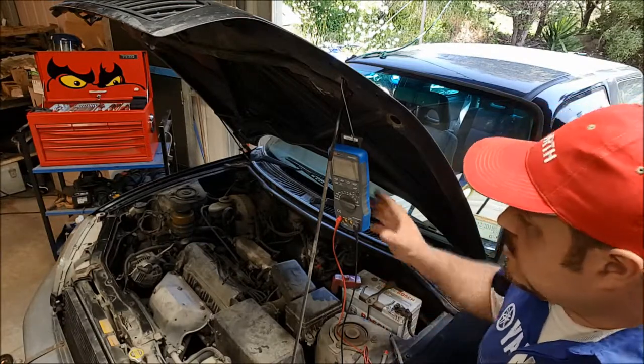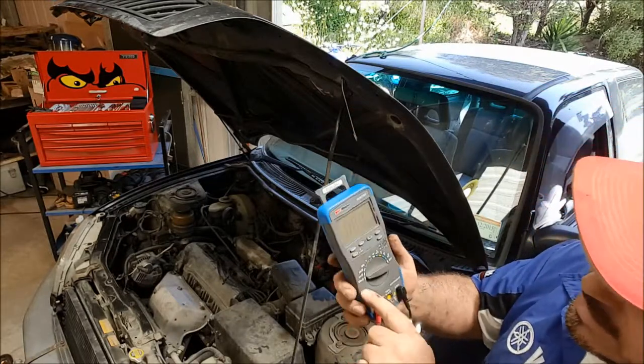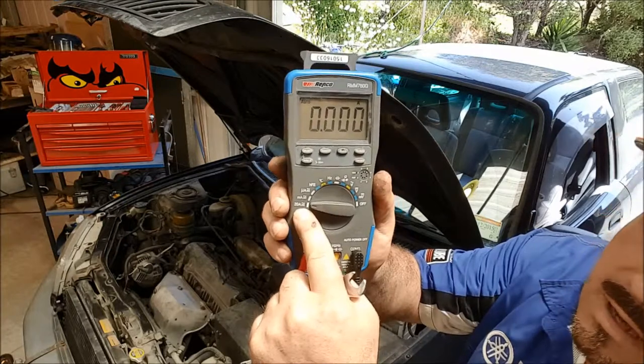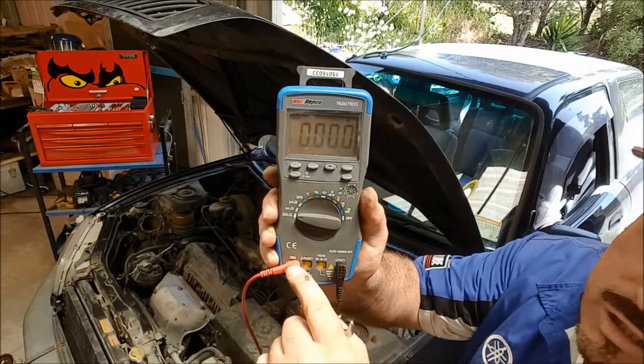To do this, we need to grab our meter. The setting on our meter — you can see there — we're on 20 amps, and I've had to move the lead from here into the amperage socket there.